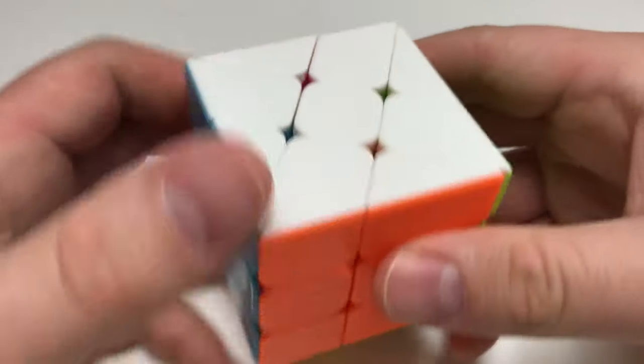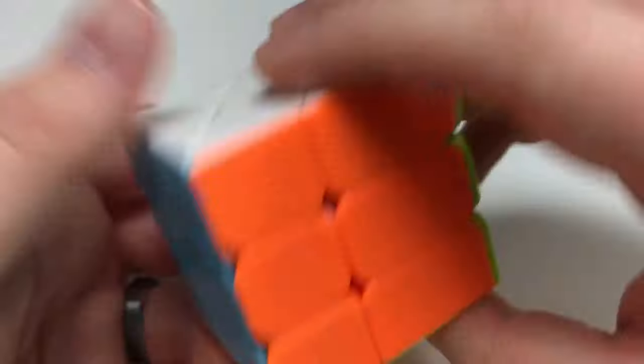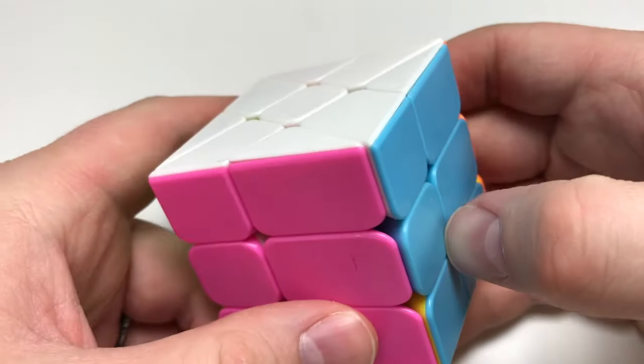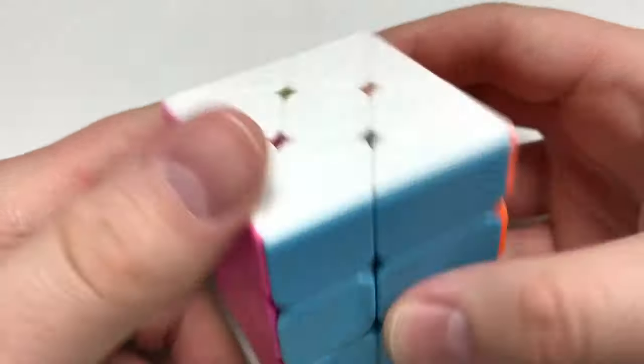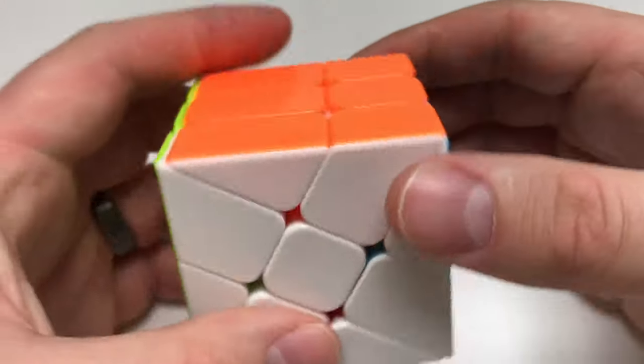Having this puzzle, I really do enjoy it. It's a 3x3 mod and a shape-shifting puzzle as well, so it looks cool when it's scrambled up. It's really simple to solve, especially if you understand the basic method for solving a 3x3 puzzle.